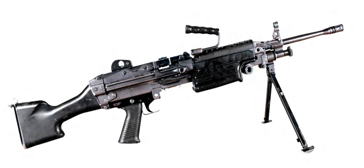Countries using the M249 light machine gun include Afghanistan, Colombia, Hungary, Iraq, Lebanon, Malaysia, Nepal, Philippines, Thailand, and the United States. Related weapons include the IWI Negev, Heckler & Koch MG4, Daewoo Precision Industries K3, and the Ultimax 100.